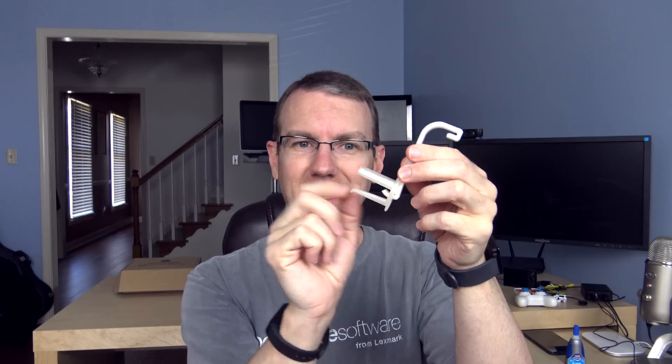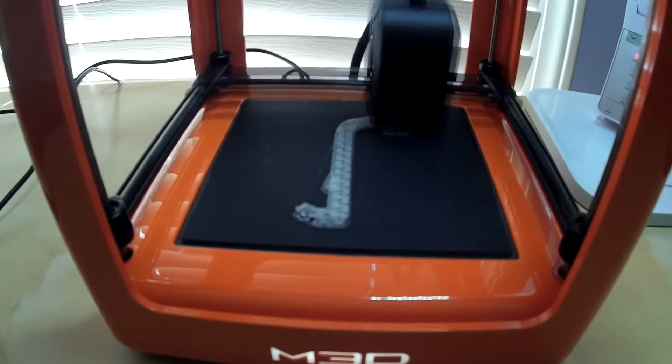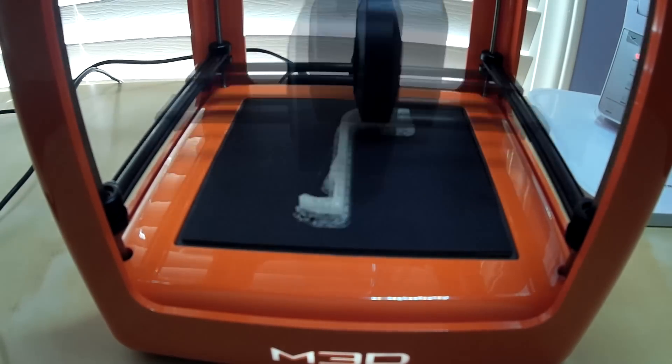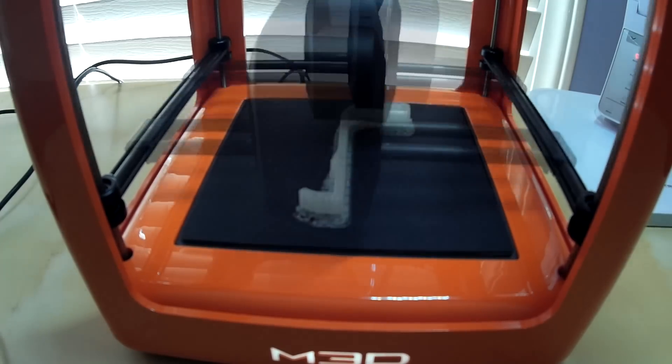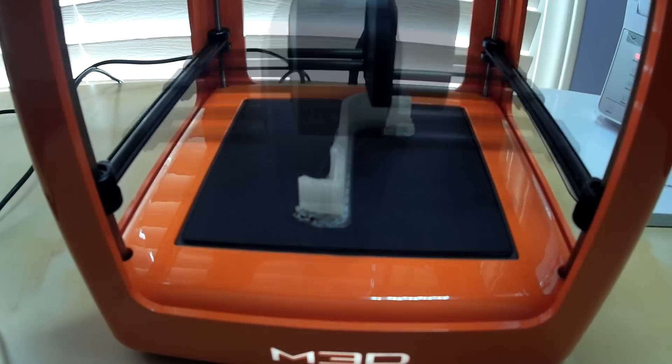As I showed you before, I started off printing this part of a filament spool holder. What I printed was the little part that actually looks kind of like the thing you'd put on top of a piece of pizza to keep the box from resting on it. Immediately after that I printed the part that actually attaches it to the printer. This first one took a couple of hours, and the handle here took about three and a half hours.